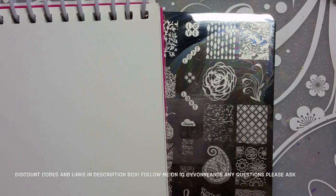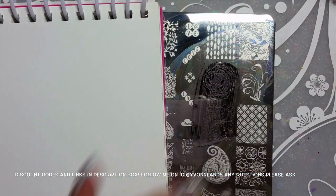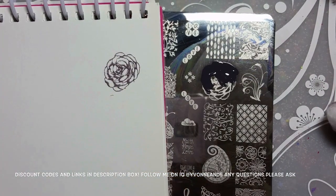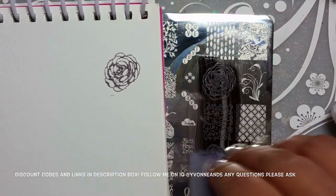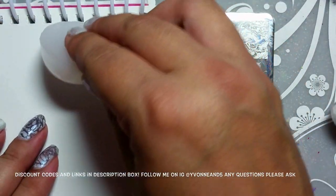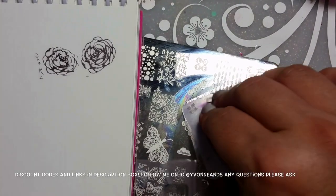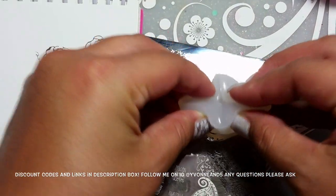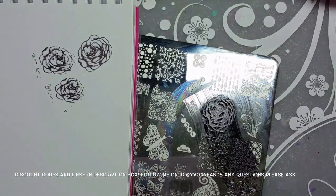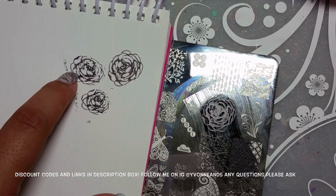Now I'm going to do the rose image on paper — first full size, then shrunk, using this stamper. There's the full size. Now doing the shrinking technique... that one doesn't look smaller, let me try again. I think the harder you squish, the smaller it's going to be. There's the shrunken one. That's full size, that's a messed-up squish, and that's the shrunken image.